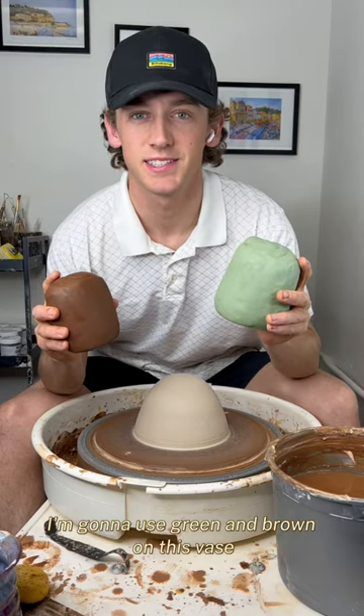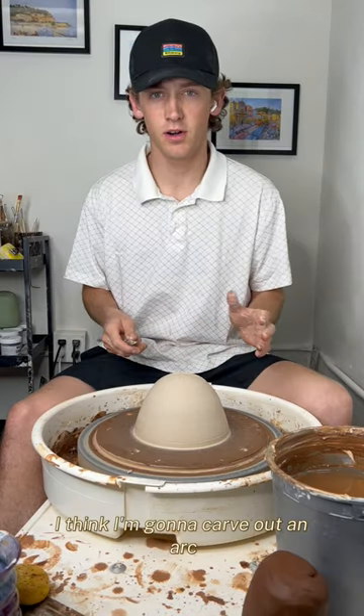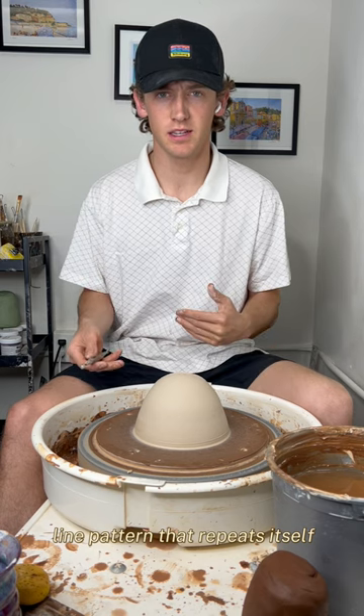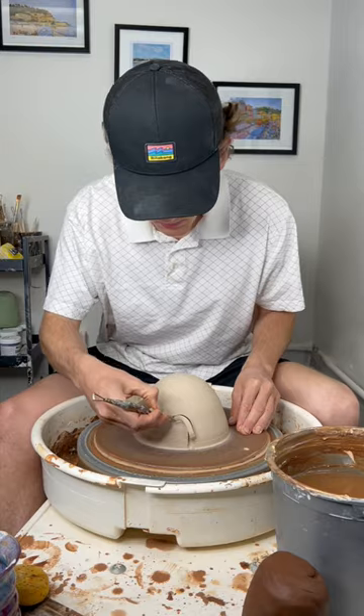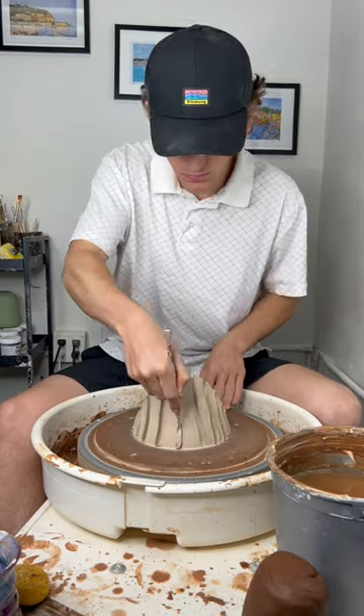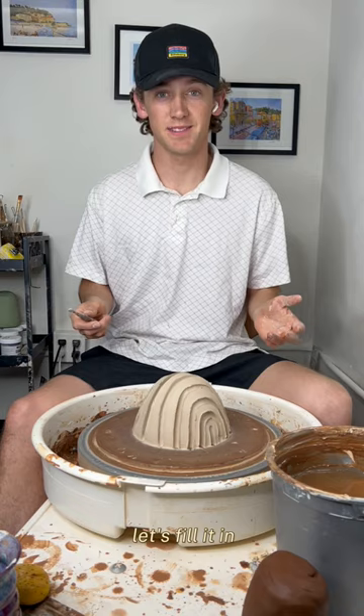I'm going to use green and brown on this vase. I think I'm going to carve out an arced line pattern that repeats itself so I can swap between the green and the brown. Let's fill it in.